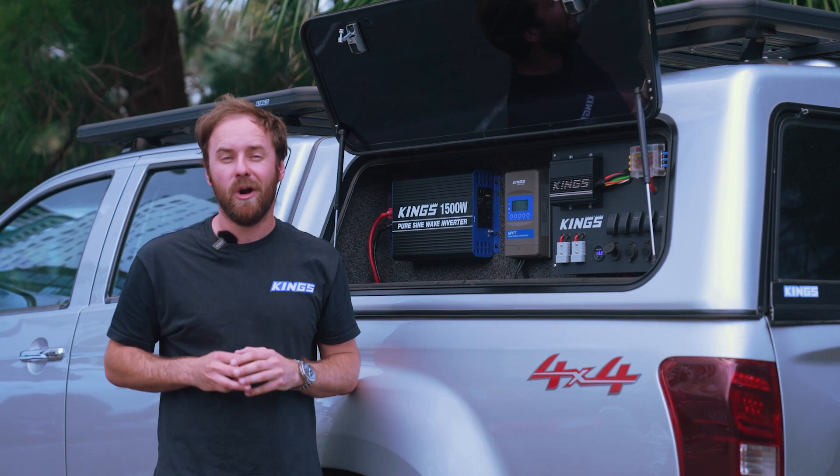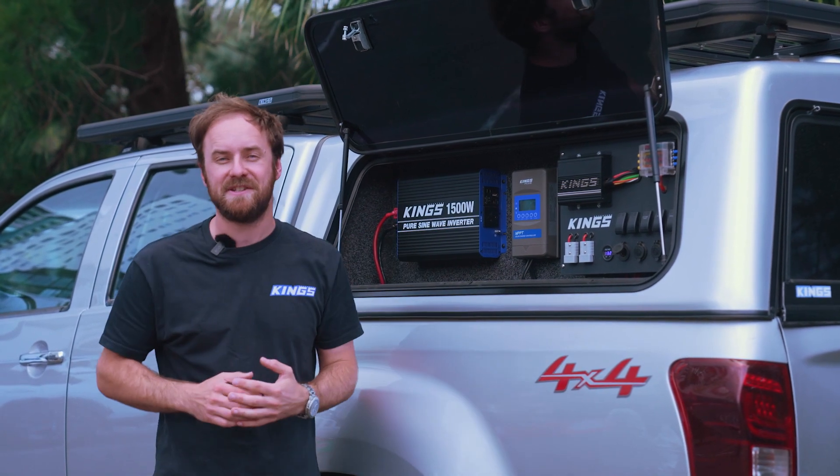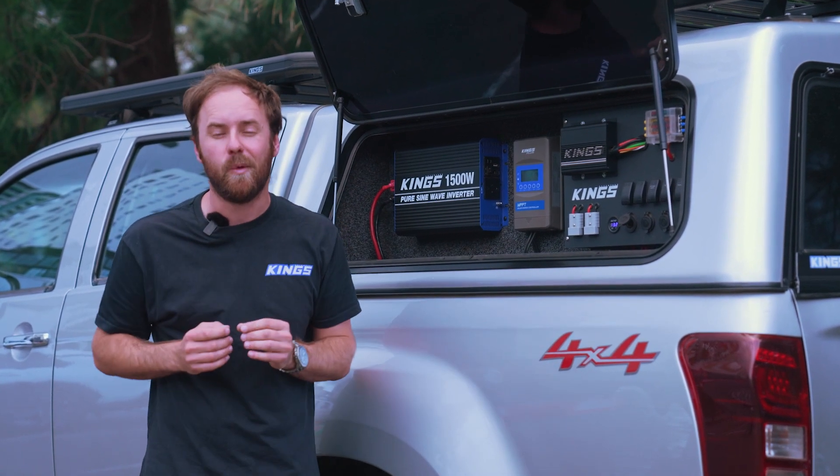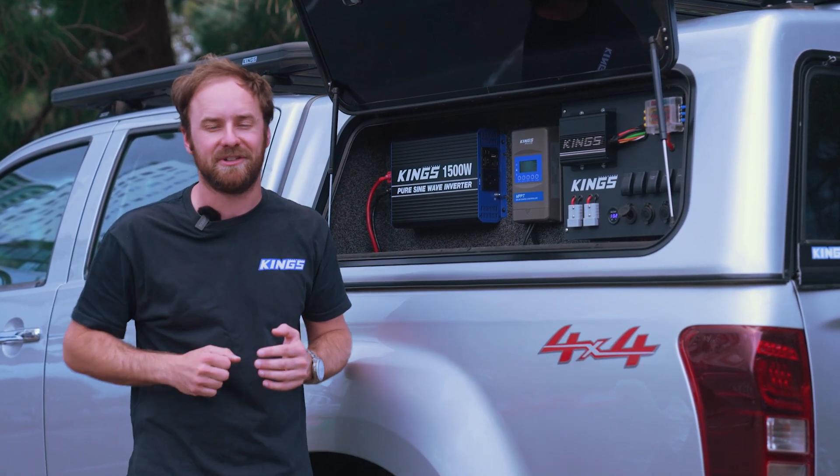With a three-year warranty and heaps of useful features built in, the Adventure Kings Plus Solar Charge Controller is the ideal way to make the most of your solar setup.